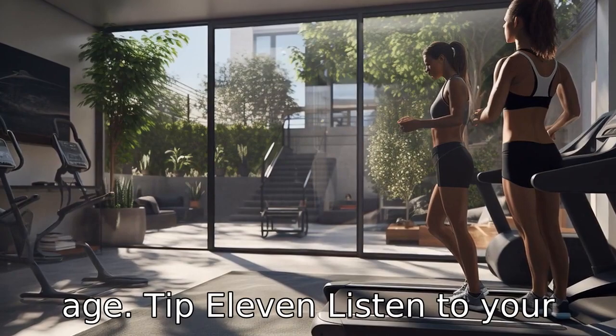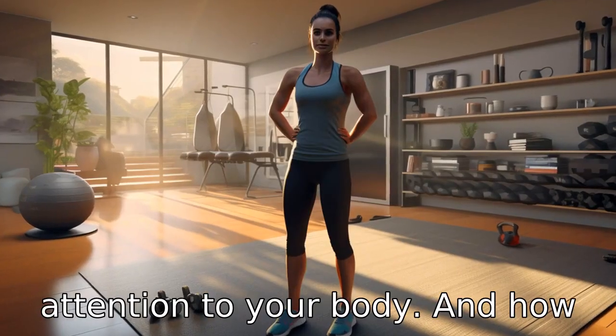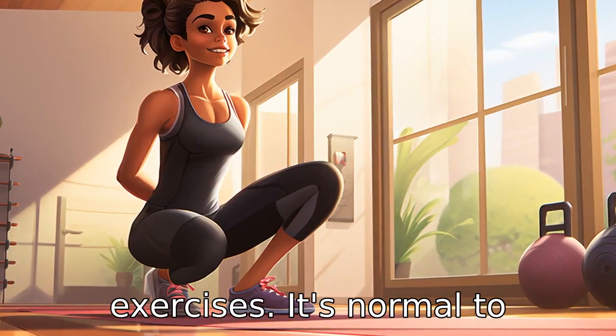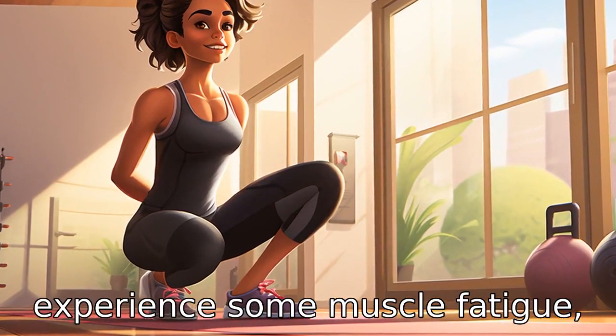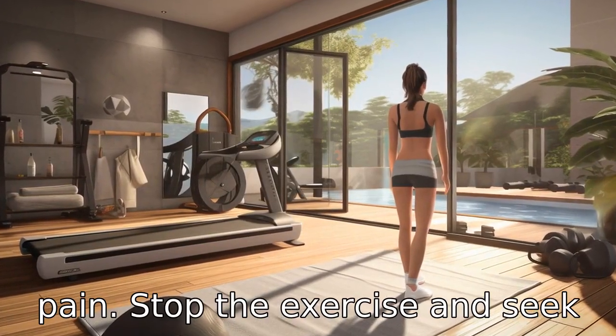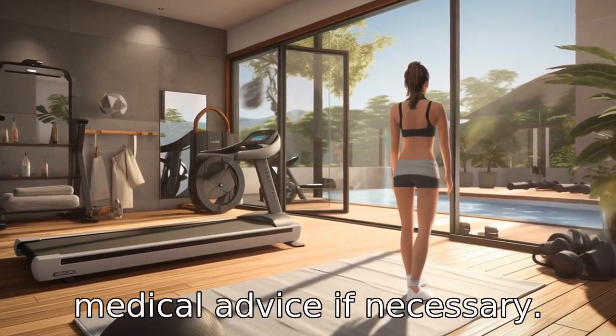Tip 11: Listen to your body. It's important to pay attention to your body and how you're feeling during and after exercise. It's normal to experience some muscle fatigue, but if you're feeling dizzy, nauseous, or experiencing sharp pain, stop the exercise and seek medical advice if necessary.